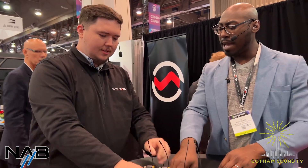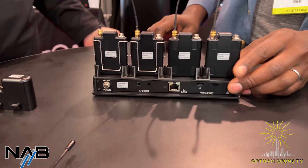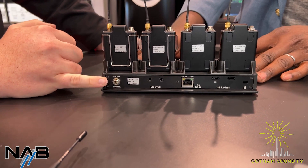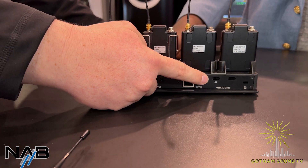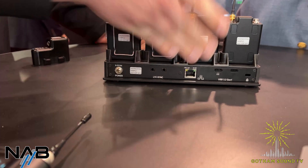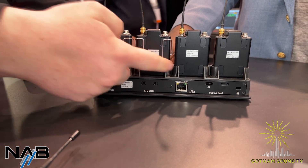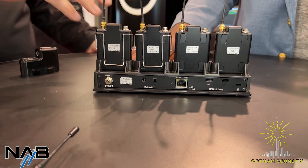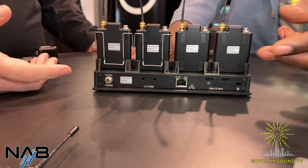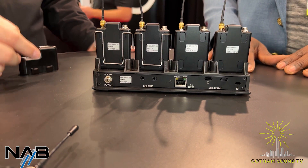Let's talk about the back of the charger dock. On the back you've got power to charge all your devices, USB to collect all the recording data from your MTP61s, and when you have four plugged in you can connect to all of them via PC to get the recording data off. You can also connect via network to see the status of your chargers and MTPs in Wizicom Manager. So you just run CAT5 into your PoE switch and see everything populated there.